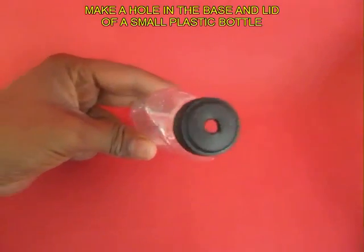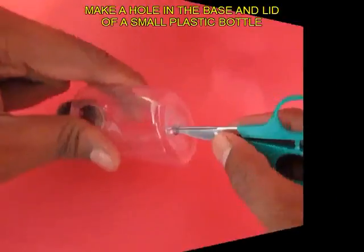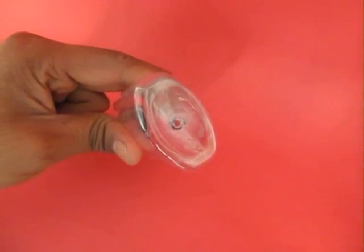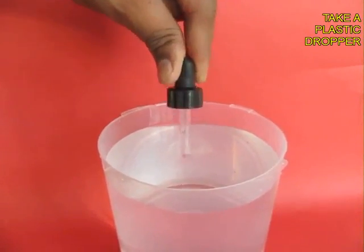With the scissors, make a big hole in the lid of the bottle and a small hole in the base of this transparent bottle. Then take an ordinary medicine dropper.